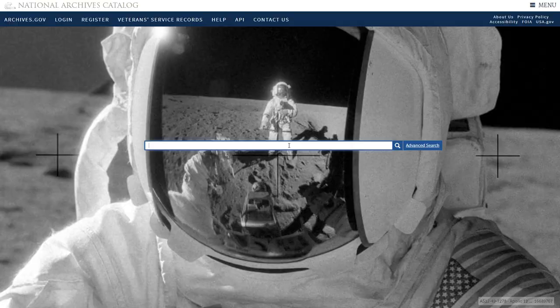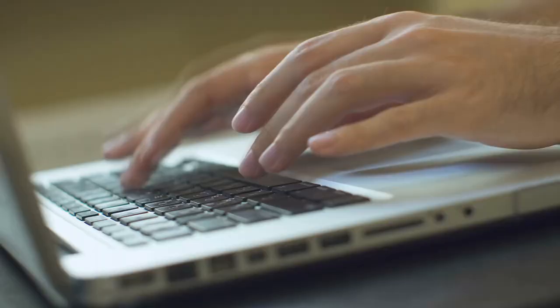The National Archives keeps detailed records on these sorts of things, and they have a digital collection where you can view the proposed designs for completely free. I downloaded them because I wanted to share my reactions as a DC tour guide, but I'm actually even more curious about what you think. So after you're done watching — make sure you watch to the end to see all of the designs — leave me a comment and let me know which one you thought was the best and which one was the worst. With that said, let's get started.